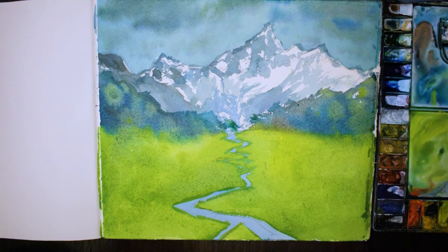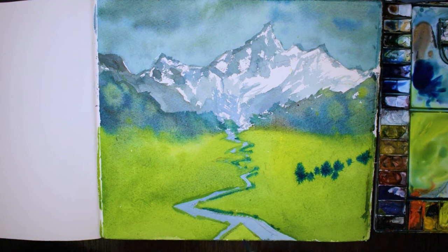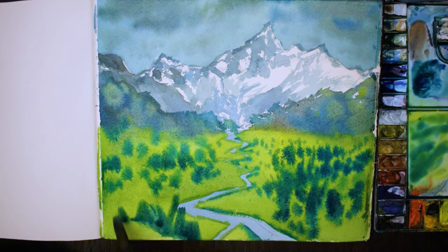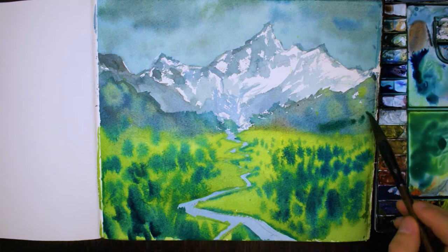You don't have to wait until the river's dried — you can still do it while it's partially damp and allow it to bleed in. What I'm doing here is a lot of wet in wet and it's a great way to paint trees very quickly. I'm using a bit of blue paint and I'm just dropping it into the green and allowing it to mix.